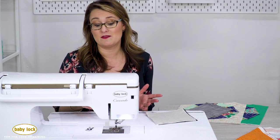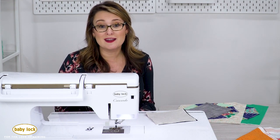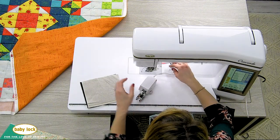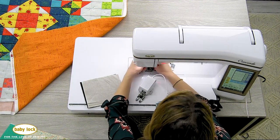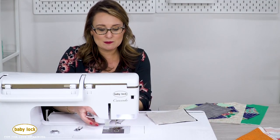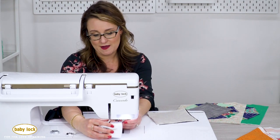There are lots of kinds of walking feet, but if you happen to be lucky enough to have a digital dual feed, you have the very best walking foot there is. What's nice about this walking foot is it's got like a little conveyor belt on it that's going to move that fabric from the top at the same time it's moving from the bottom, and it never loses contact with your fabric.